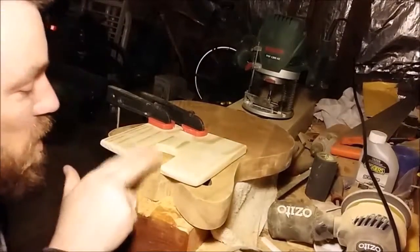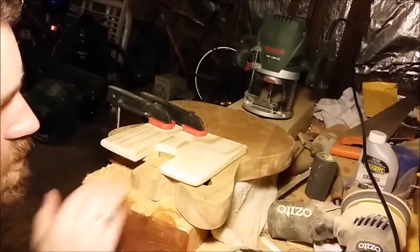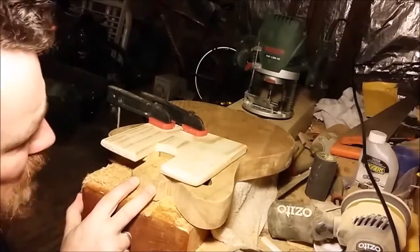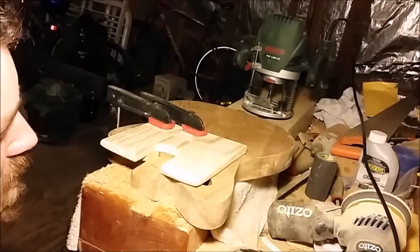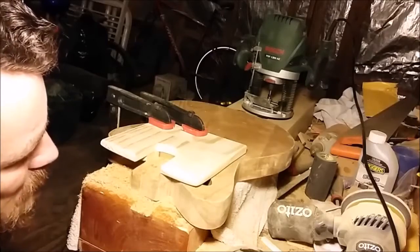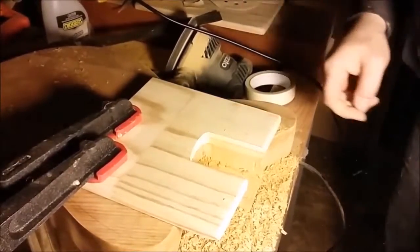I've routed out the shape of the neck pocket — it's obviously far too shallow at the moment; you'd never get a neck in there. So I'm going to do a couple more passes with the router and route down to just a whisker under one inch. The neck thickness will be just slightly over one inch, so once I've reached that depth I'll be able to assess more carefully exactly how much deeper I need to go once the neck is ready.